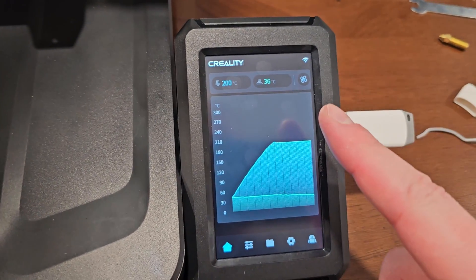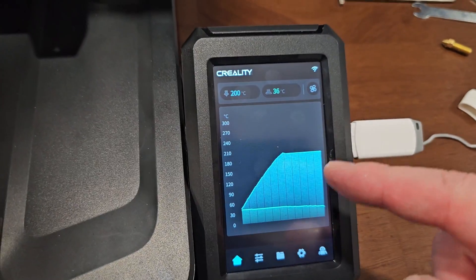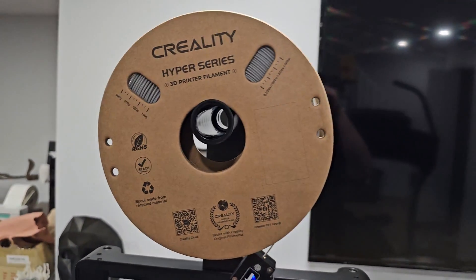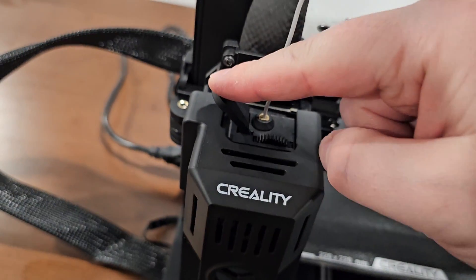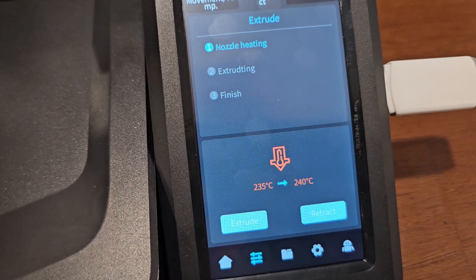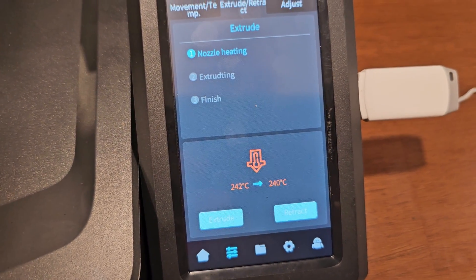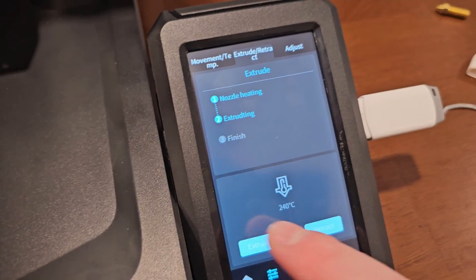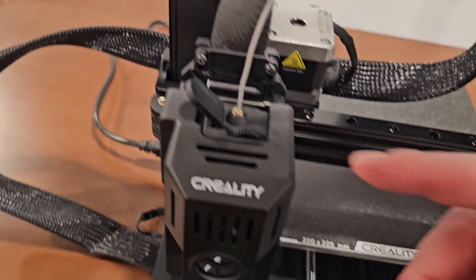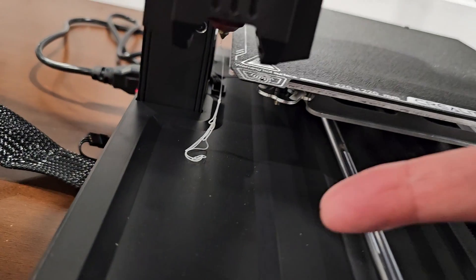How do you load filament? Press the extruder arm, go to 200 degrees — but 200 does not work, it has to be 240. Set it to 240, then with two hands pull the extruder arm back and push the filament through the filament sensor and down to the hotend. Then extrude to confirm it's coming out. 200 didn't work — I guess maybe they had clogging problems at lower temps.